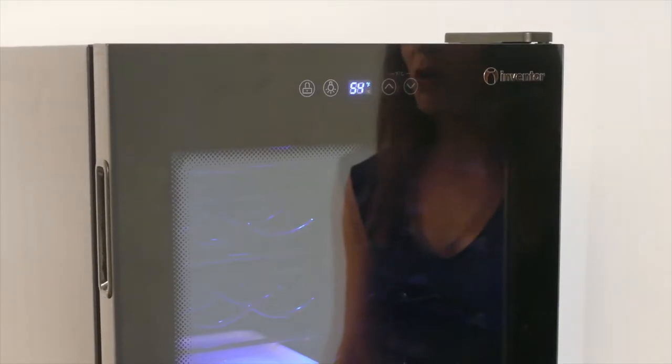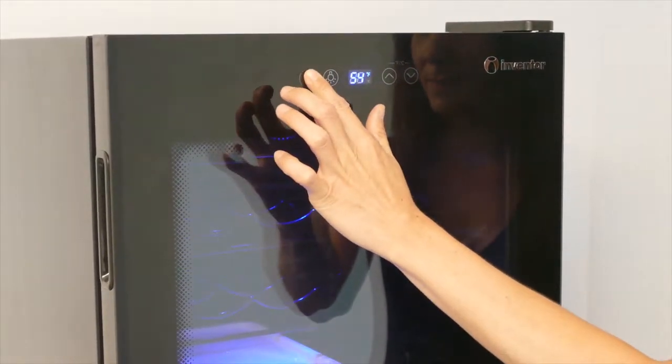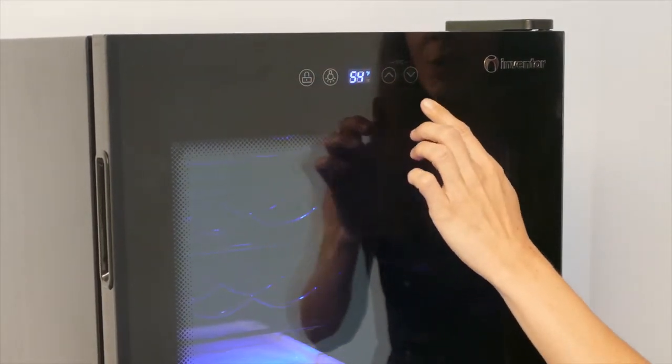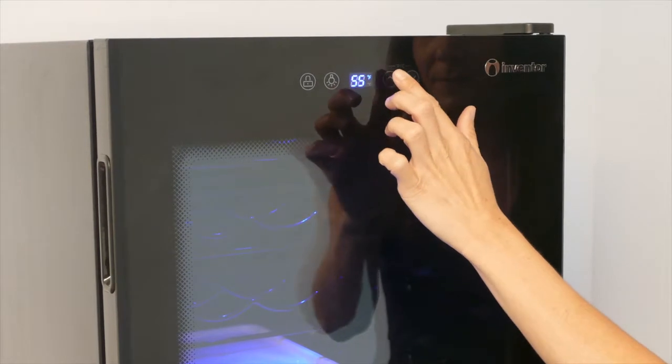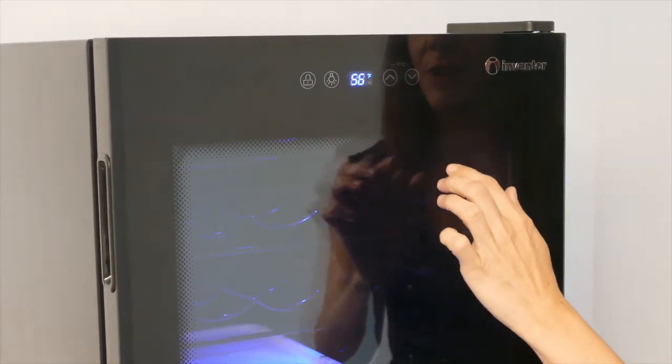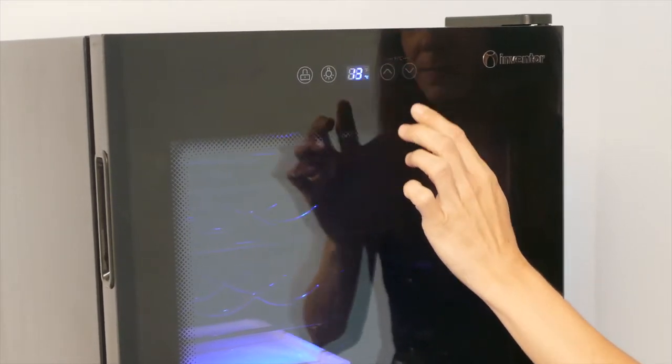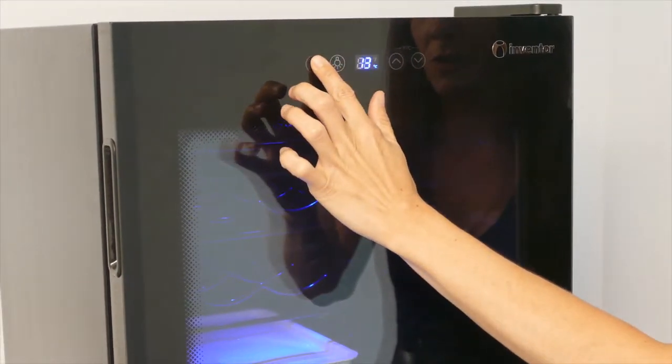To set the temperature, hold the lock key for 3 seconds, then use the up and down arrows. To change from Fahrenheit to Celsius, press both keys for 3 seconds and then lock with the lock key.